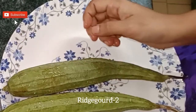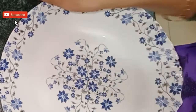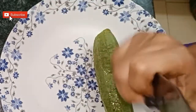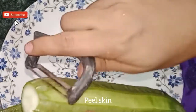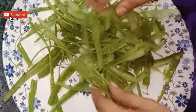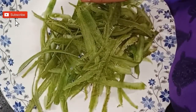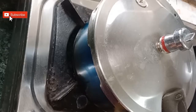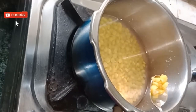Now I have taken two ridge gourds. Cut the edges and peel off the skin. Here I am not discarding the skin — we can make chutney with the skin which goes well with rice. The chutney recipe I will make in my coming videos. Chop it finely and keep it aside.